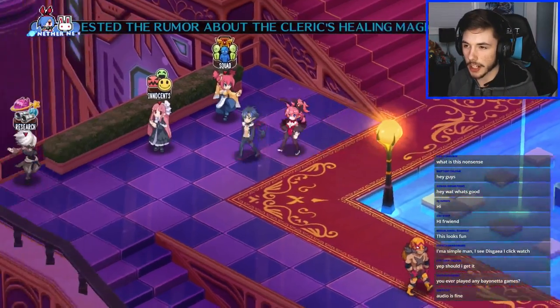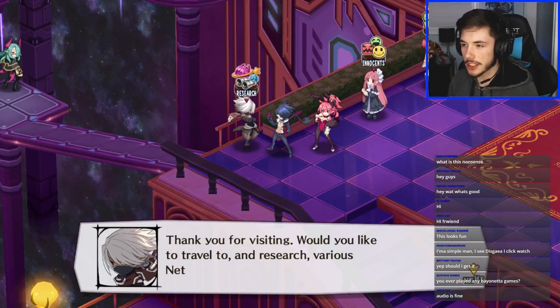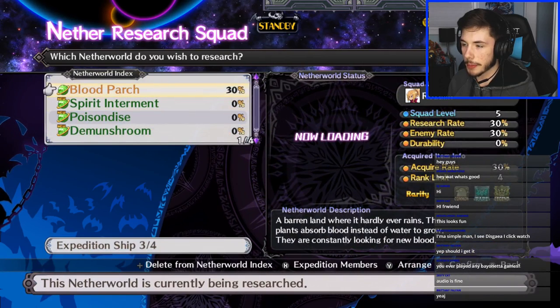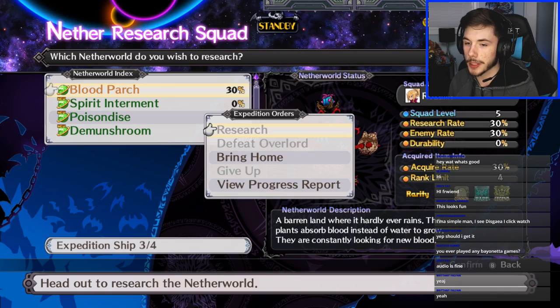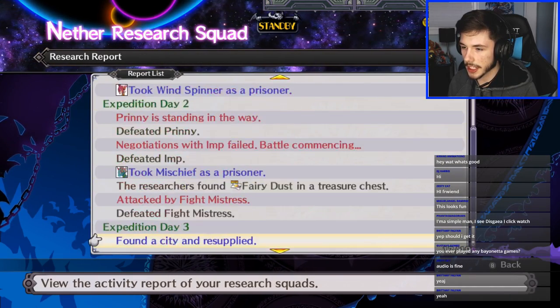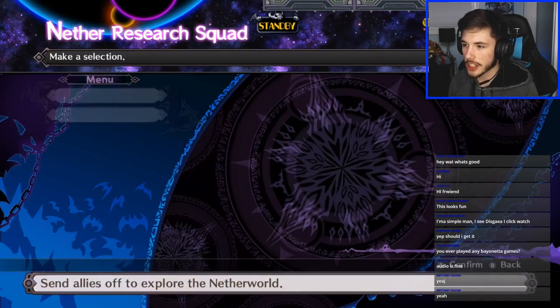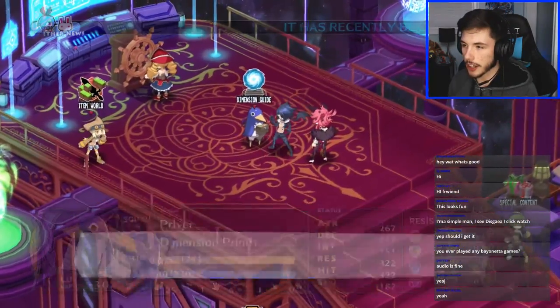The research squad thing was new to me — I threw some of my squadron on there not knowing what was happening because this is my first Disgaea game, so a lot of it is completely new to me. We defeated the cleric — let's go! Shout out to Roslyn, she's a snack in this game, not gonna lie. I'm gonna continue on with the story. I'm still in the mushroom one — we're in slime hell, let's get this bread.